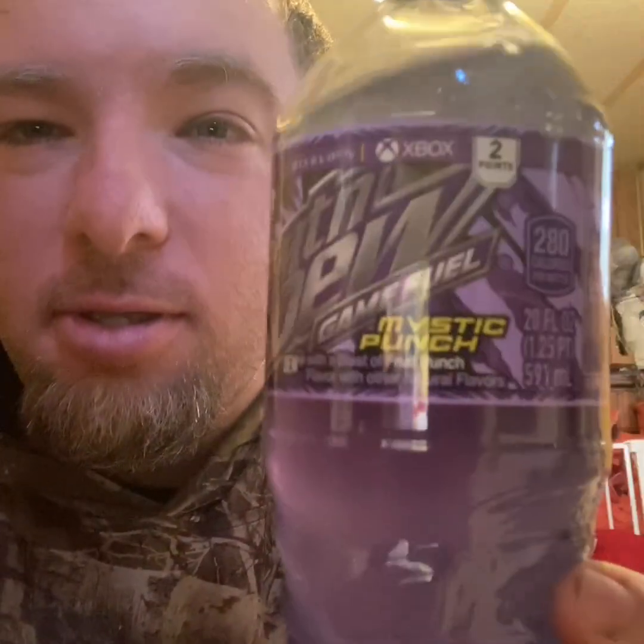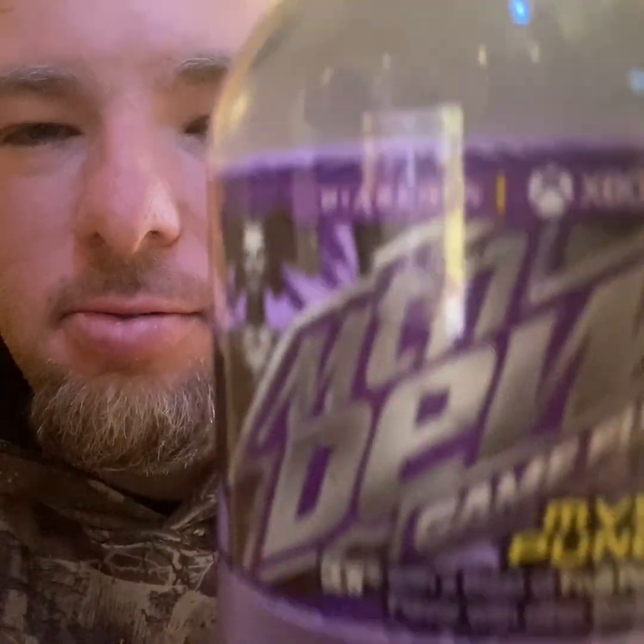Hey guys, it's Christian back in another video. I haven't done one in a while, but here's the Mountain Dew Game Fuel Mystic Punch. I don't know what it's about or whatever. I don't know how much it was at Walmart — probably a dollar ninety something, two dollars. But here's what it looks like. Let's get it going.